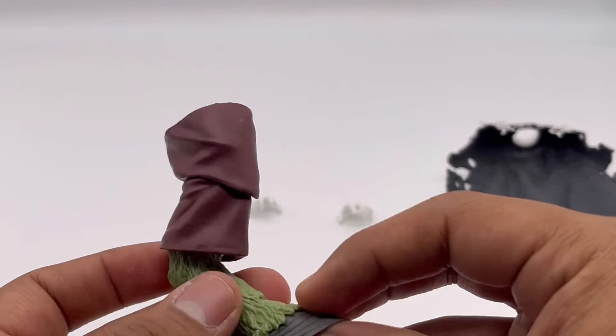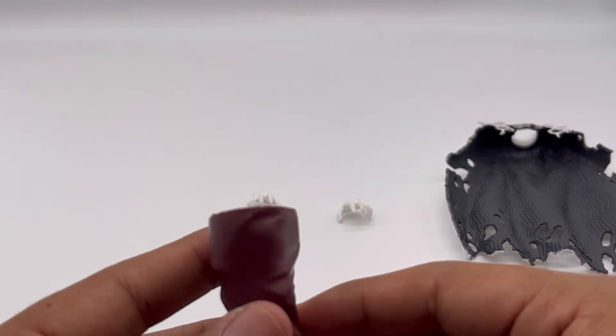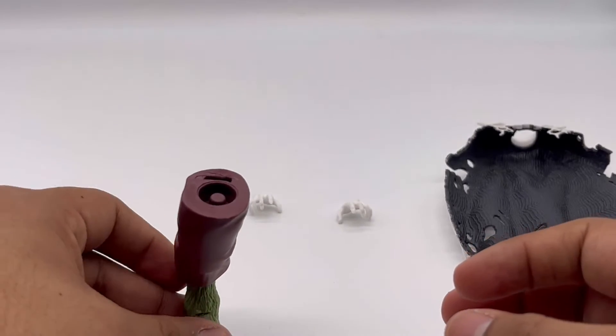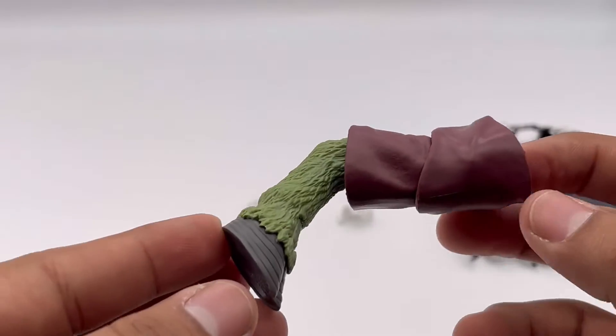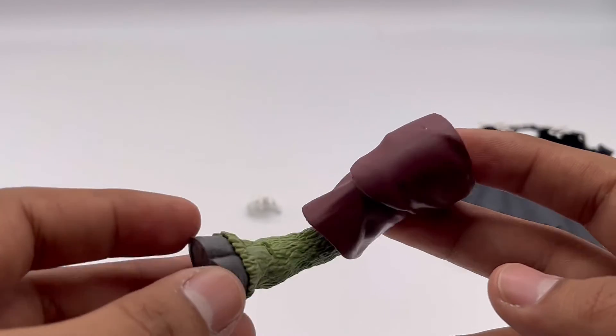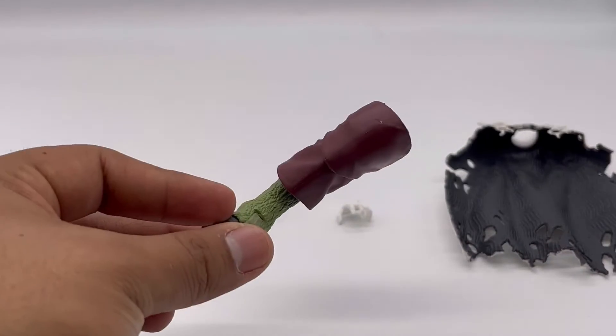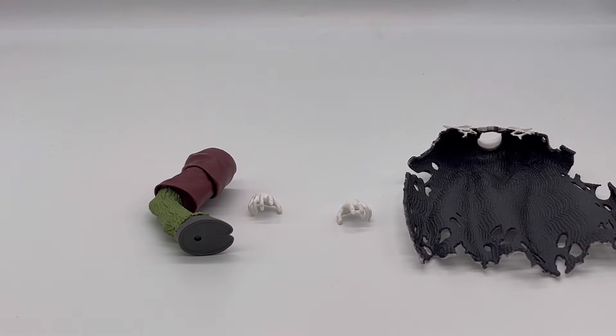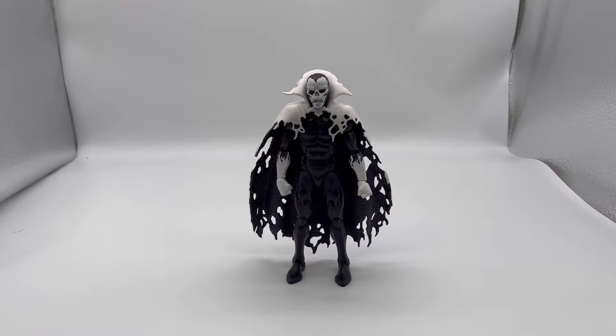And then we get what I believe is the right leg of Renta — yes, this is the right leg of Renta. Very cool. I will not do the articulation of this until we have the full Build-A-Figure, but now let's move on to the articulation of Despair.